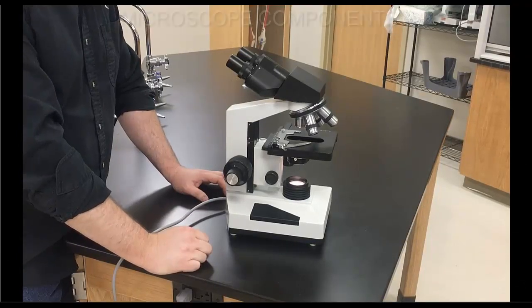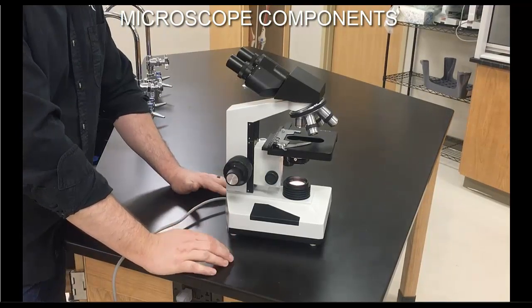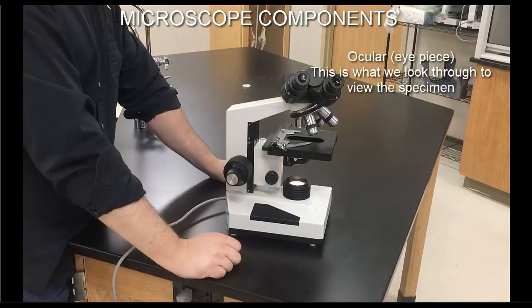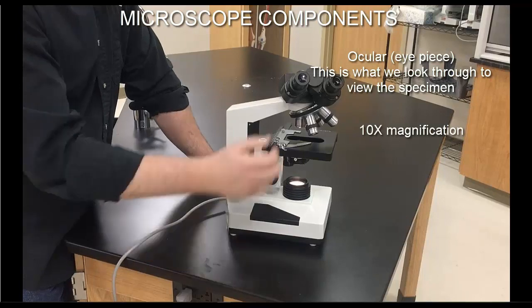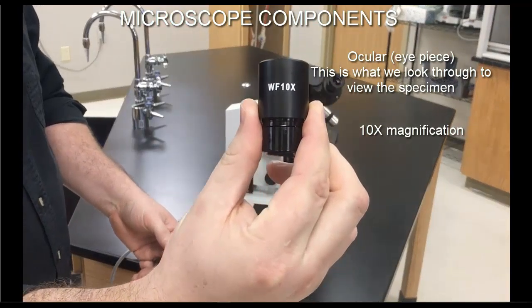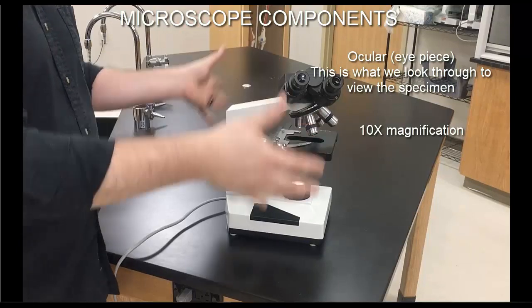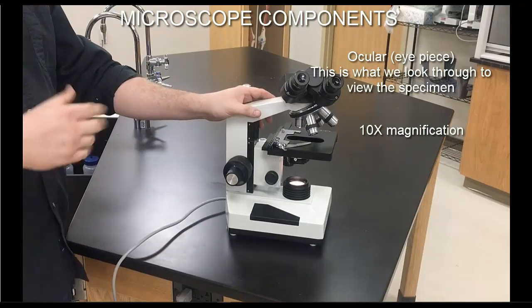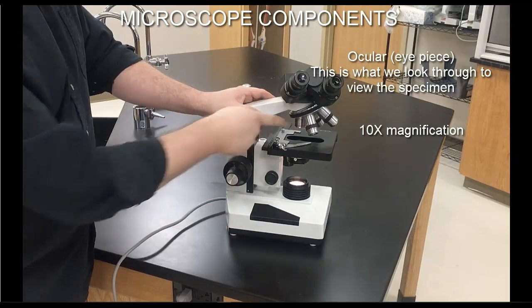Now I want to walk you through the different components — write these down and take notes. The first component is the ocular or eyepiece. These are what we look through to view the specimen. They also have a built-in magnification, most often 10x — you can see the 10x indicator on the ocular itself. The microscope magnifies the specimen twice; that's why it's called a compound light microscope. It uses visible light and is compounded in magnification: once with the objectives, and a second time with the oculars.